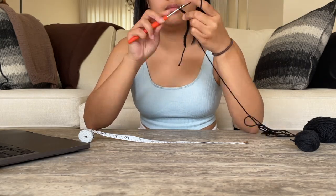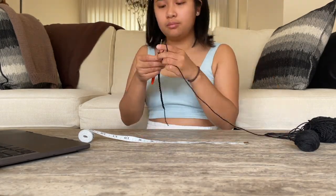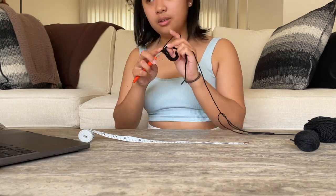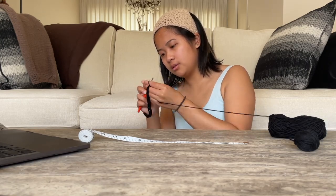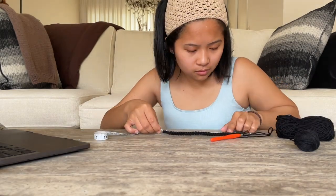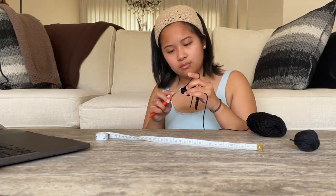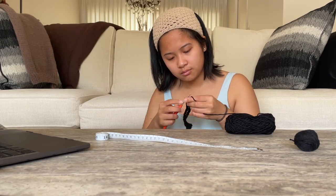A little bit about my pattern: it's really straightforward in construction — it's two panels that you connect together, and I've streamlined it to be as efficient as possible. I created a whole measurement worksheet since it is made to measure. I instruct how to measure, what to measure for, and provide space to fill in your measurements, plus little boxes to write down row counts, stitch counts, and chains as you work. I'll leave my Etsy and Ravelry links below if you're interested in purchasing the pattern.